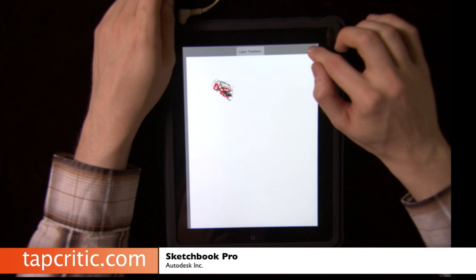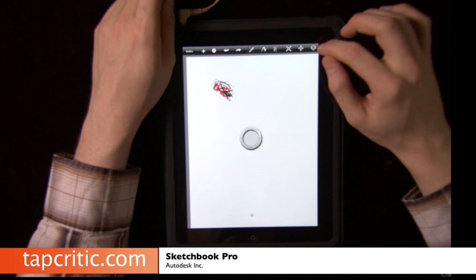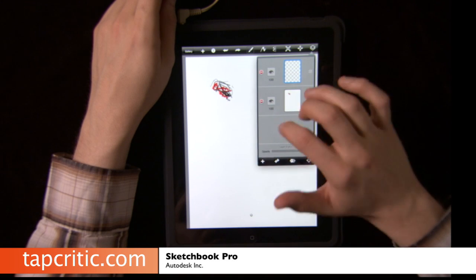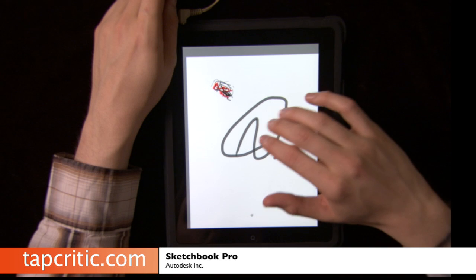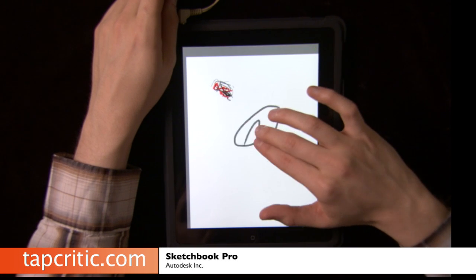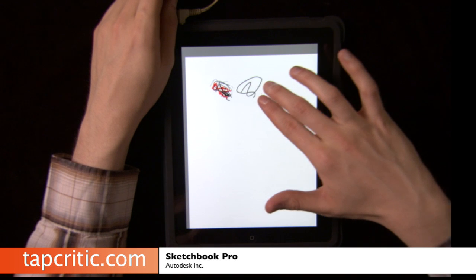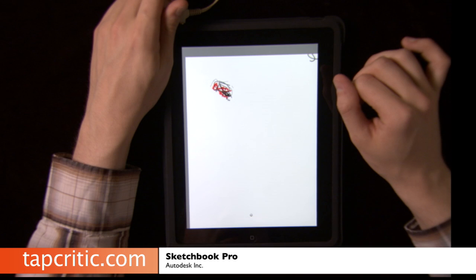So there was layer transform — click the little check to say that you're done. What you can do is actually add multiple layers. If I work on this layer and draw, then I can move and resize just this layer, and maybe put it up here so that it works. That's really, really cool.